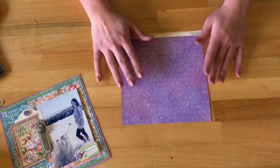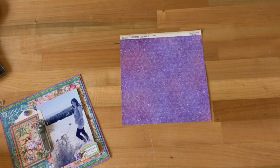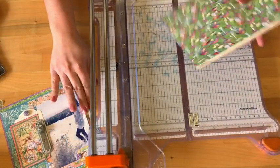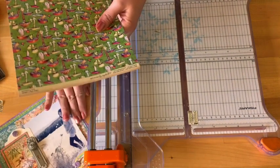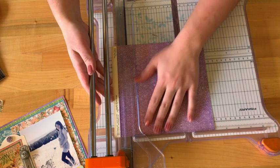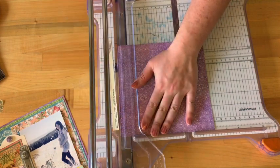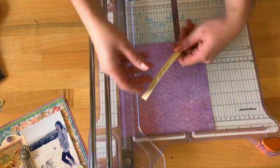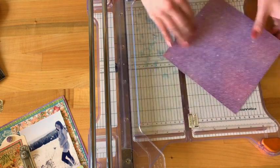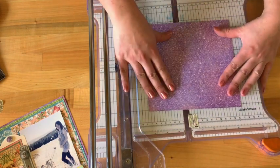For tiny toadstools, we're going to be using the purple side of this paper. I'm going to pull out my handy dandy paper trimmer — I love this Fiskars trimmer, but you can use whatever you've got at home, even scissors or an exacto knife and ruler. The first thing we want to do is just take off that info strip, leaving us with a nice 8x8 inch base.